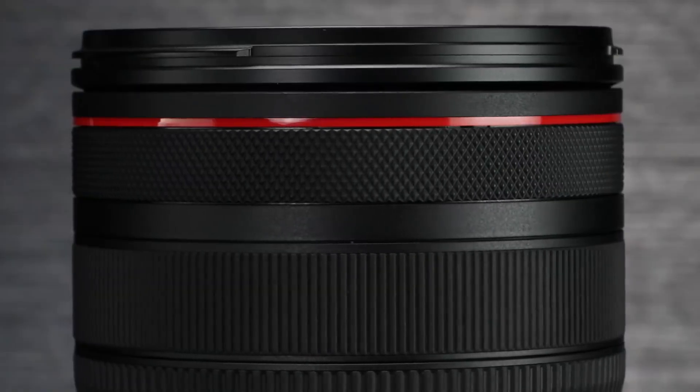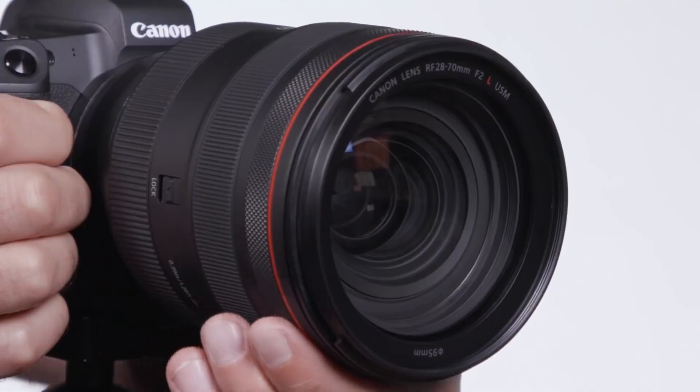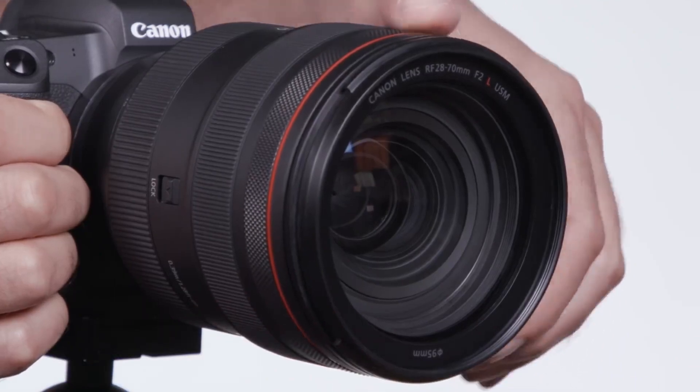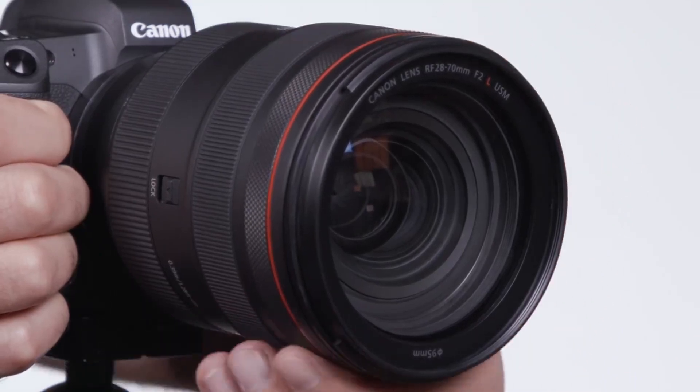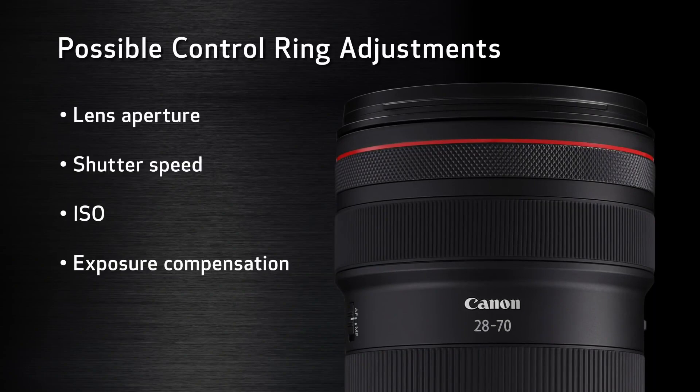You'll see a control ring on every Canon RF lens. It's an additional ring and doesn't replace the conventional manual focus and zoom rings we've seen for decades on camera lenses. The control ring gives you instant exposure adjustment with your left hand. You can turn the ring to change lens aperture, shutter speed, ISO, or exposure compensation.